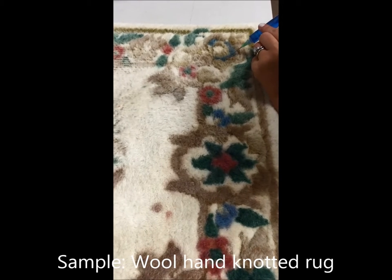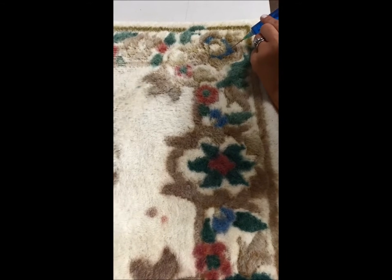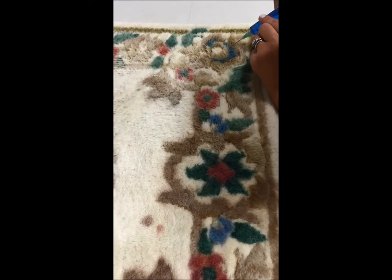It's a hand-knotted wool rug and we're trying to give a customer an example of the color depth they can achieve on their own rug. We're going to show them the sample and have them choose how deep they go into color.